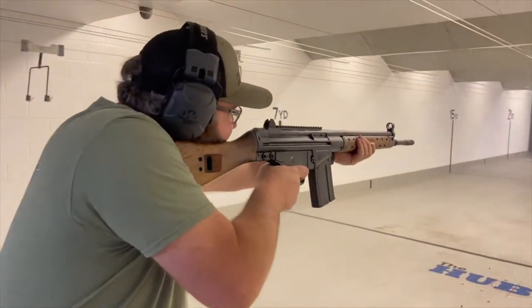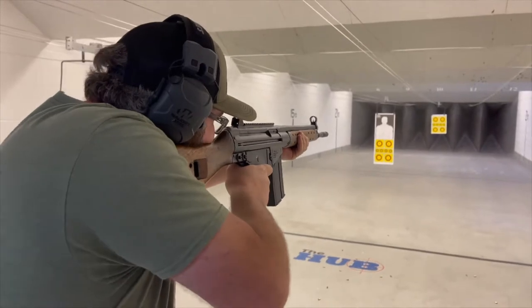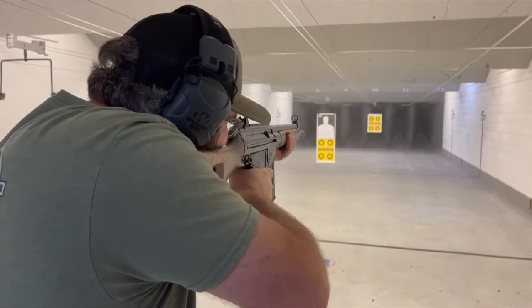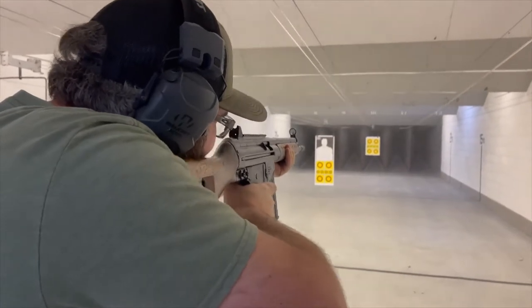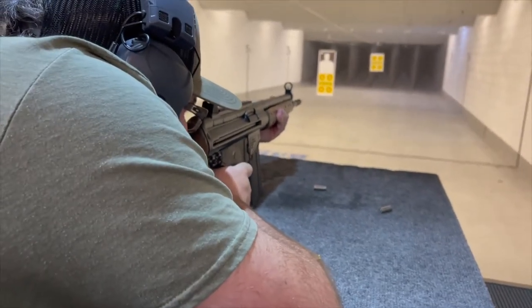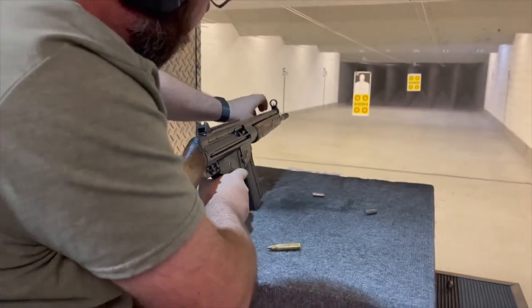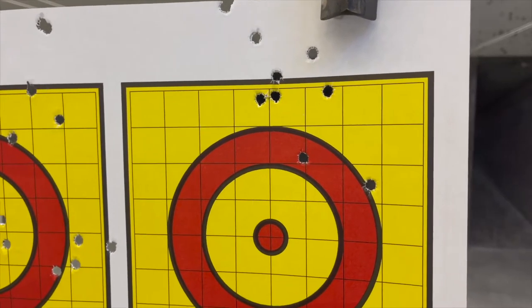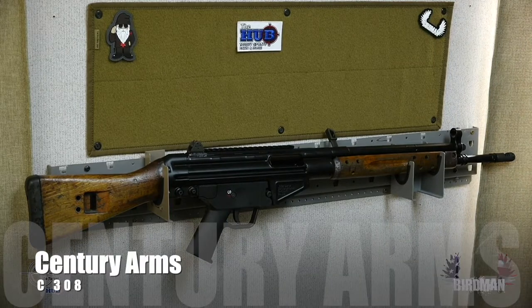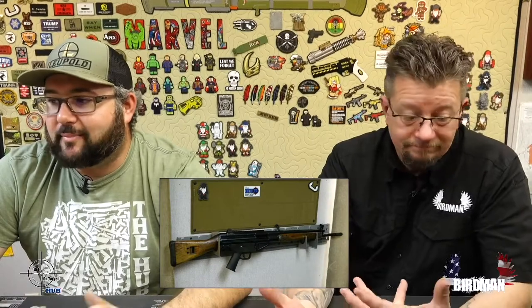All right, let's go. The C308 has a 5/8x24 muzzle brake — you can easily put on a different suppressor or whatever you'd like. Delayed blowback system, 18-inch chromoly 4140 barrel, MP5-style lower.